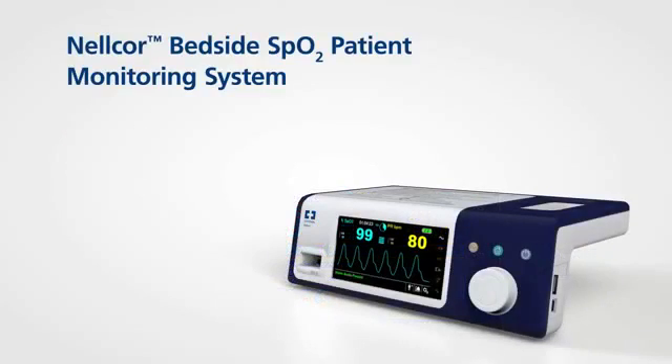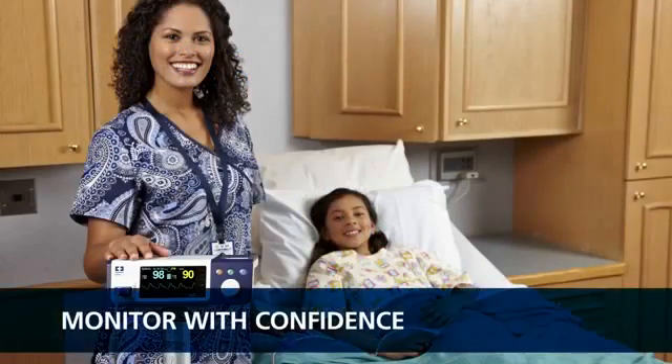With its easily accessible features and user-friendly interface, the Nellcor bedside SPO2 patient monitoring system makes it easy to access critical patient information. Clinicians can feel confident in the ability to detect respiratory complications earlier and intervene sooner. It all adds up to better patient care.